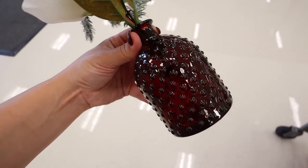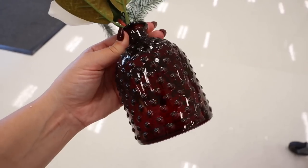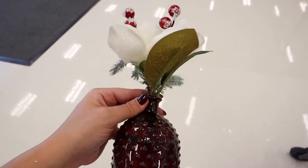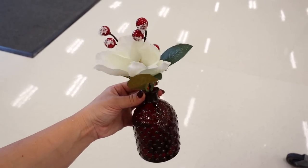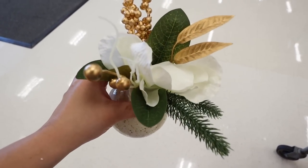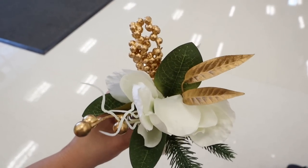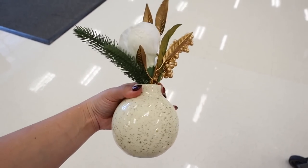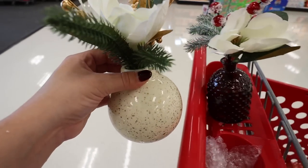They have a few new arrangements. One has a really dark red hobnail vase — almost like amber glass in person — with a magnolia flower, magnolia leaves, berries, and flocked pine. This is so nice for only five dollars. The other one has the magnolia flower, magnolia leaves, gold leaves, gold berries, and pine in a different vase. Two super good options for five dollars — let me know which one you prefer.